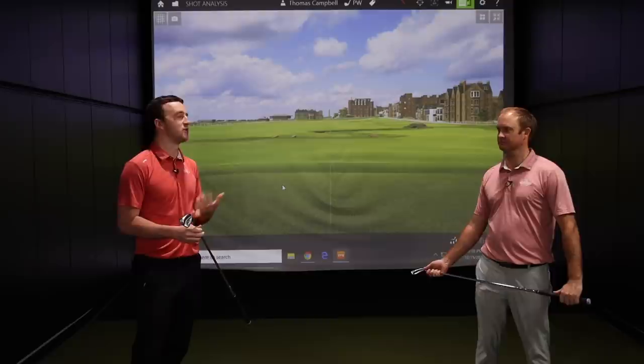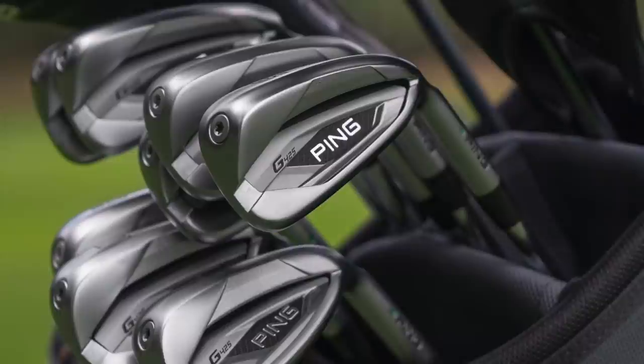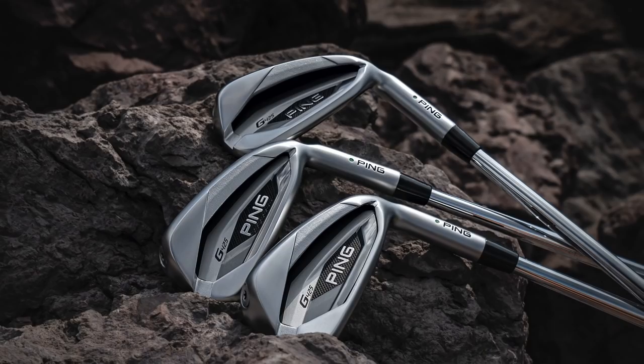Ping G irons have been fantastic — the G400, G410. Now the G425 series kind of combines what's been in those irons, but they've added a couple new things and changed a couple things. These look fantastic and I would imagine the performance here will be awesome.